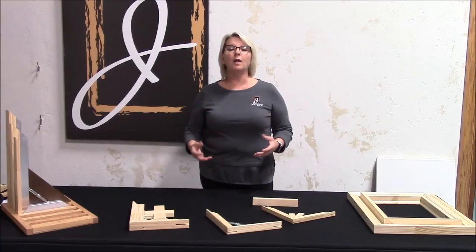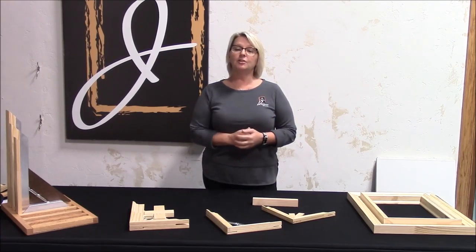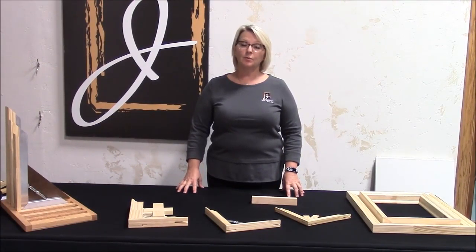If you're looking for a quality substrate for commercial, hospitality, retail, and residential environments, look to Best Stretcher Bars. We offer seven different profiles.